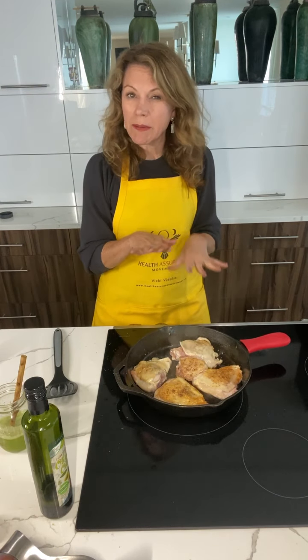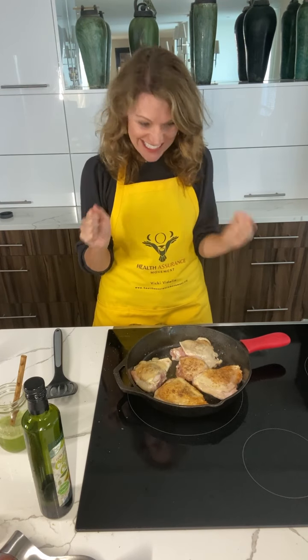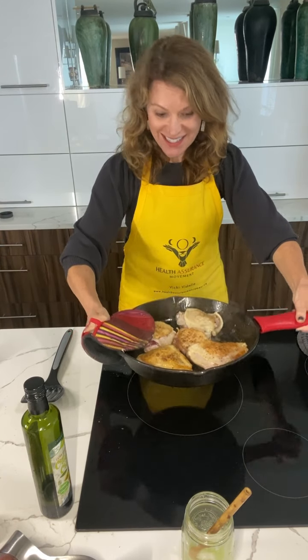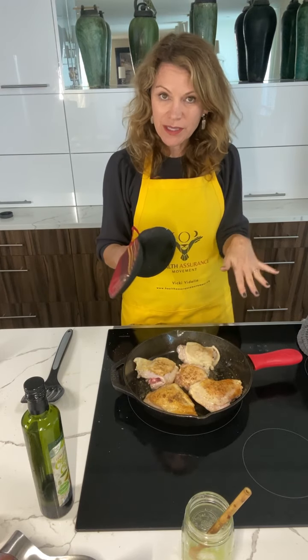So I'm gonna go ahead and cook this maybe about three more minutes and then I'm gonna put it in the oven. It's been about three minutes — I just want to show you how much juice. Look at all that juice in the pan! So yummy. I'm gonna go ahead and put it in the oven.